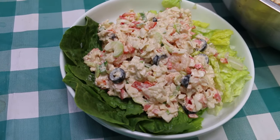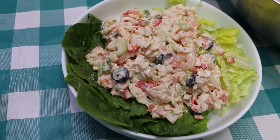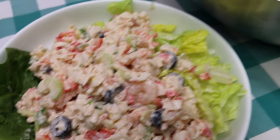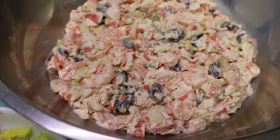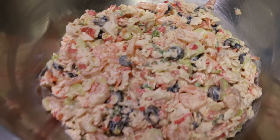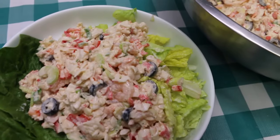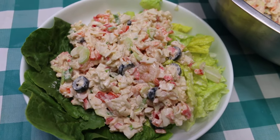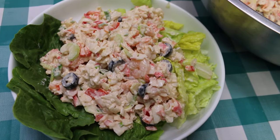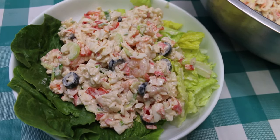Hi everyone, welcome back to the kitchen today. We're gonna revisit my seafood salad deluxe. Eight years ago I made a video on how to make this for a crowd. Today I'm gonna show you a small batch version of my seafood salad deluxe. It's so easy, it's so delicious, and it's perfect to have in your fridge for a light lunch or light summer supper.